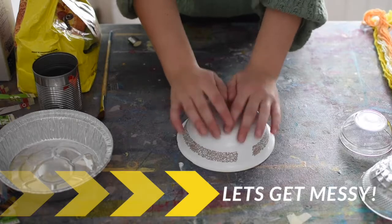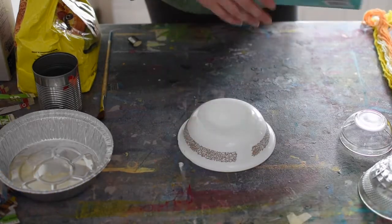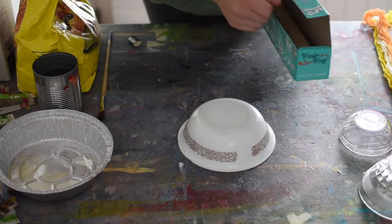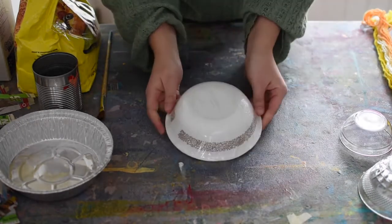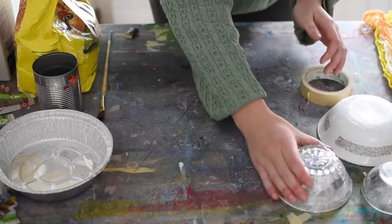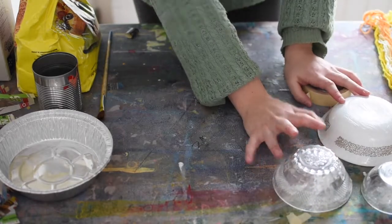What I'm going to do first is cover the outside of my bowl with plastic wrap so that my paper mache doesn't stick directly to my bowl. Just like that, nice and wrapped up. So my bowls are wrapped and ready to go.